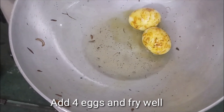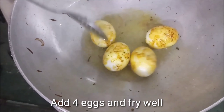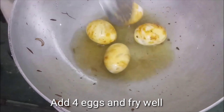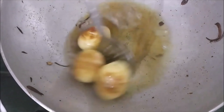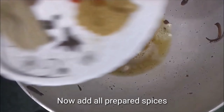I am frying the eggs here. They will get very good coating all around. I will fry the eggs for 2-3 minutes. You can see that the eggs are looking very good and big.